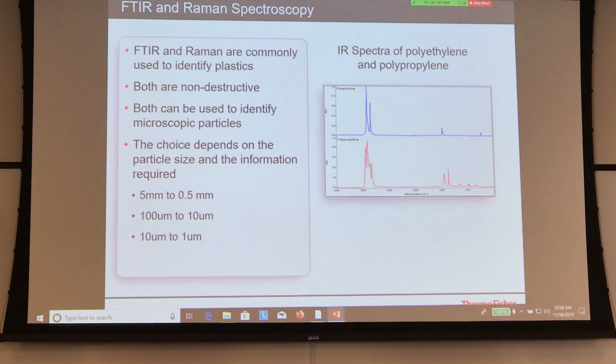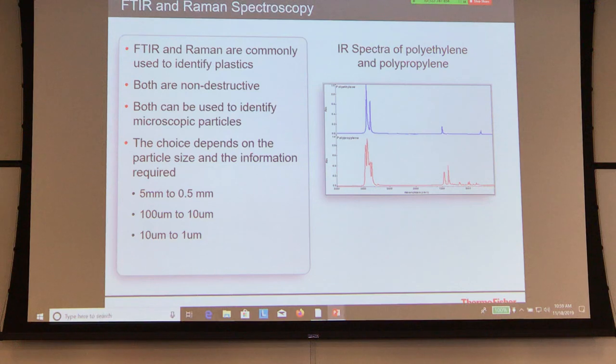Then comes the smaller particles where you are not able to move them around. They're on a certain type of filter, processed in a certain way — those are the ones closer to like 250 or 100 microns down to 10 microns. You can easily analyze those with FTIR using different approaches and find an identification. But when it goes below 10 microns to a micron or even sub-micron level, we recommend it's better to go with Raman. Raman tends to be really good for very low sizes.